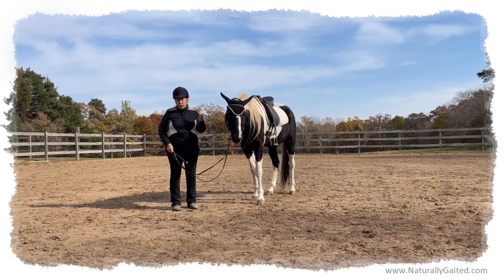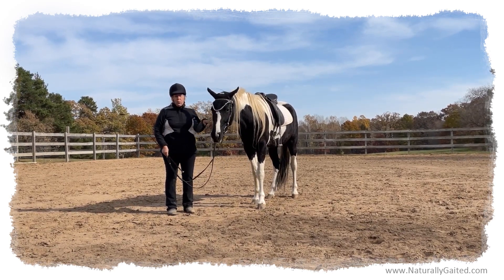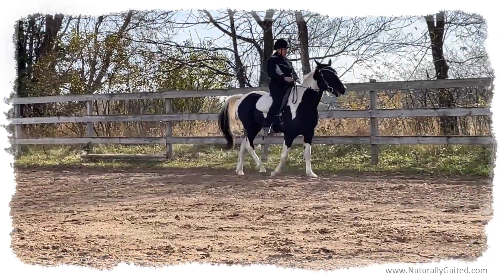Both in the rider and the horse. So when the horse gets nervous, a lot of times the rider gets nervous, which only reinforces the anxiety in the horse.